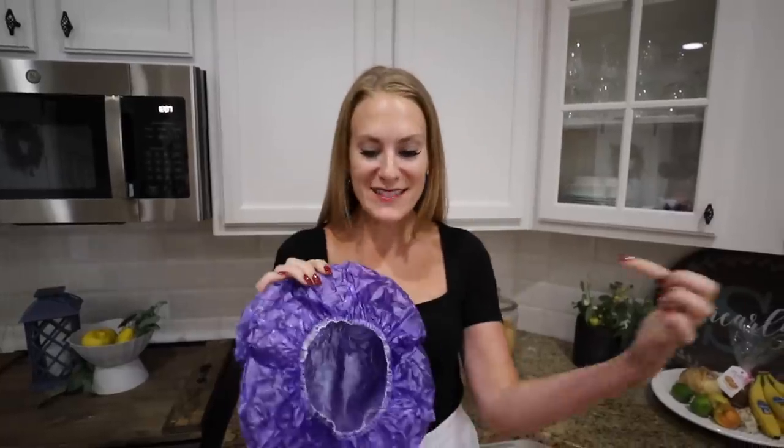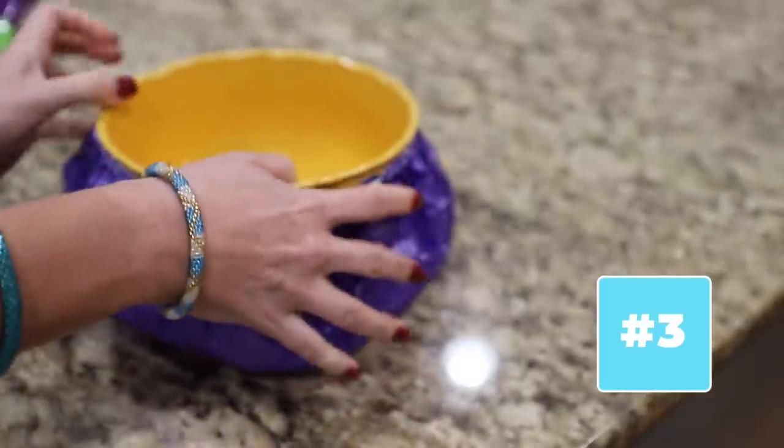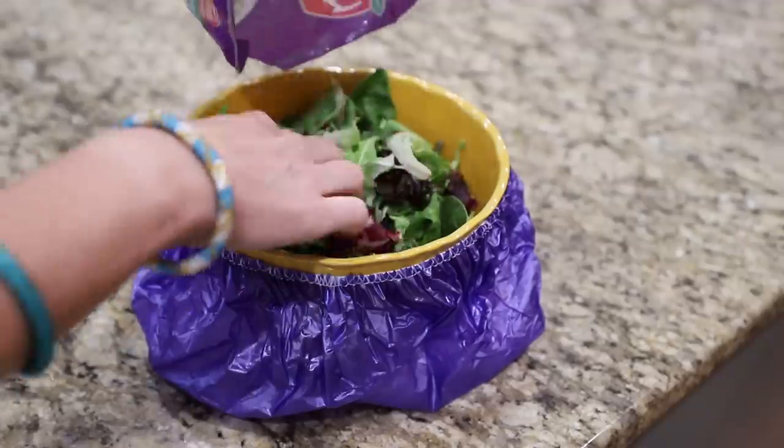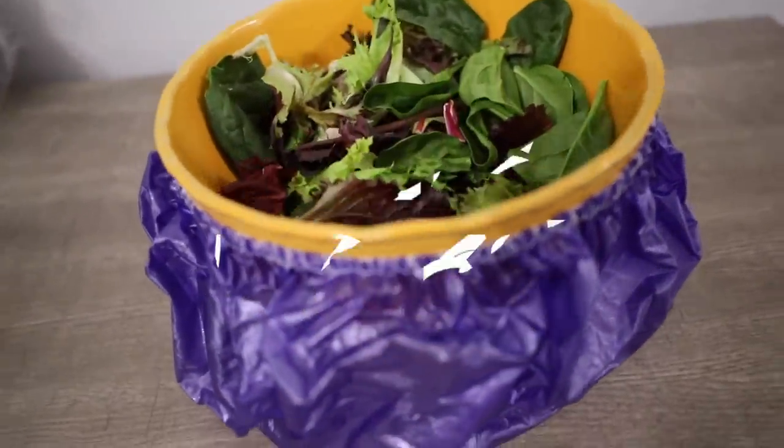Next time you are hosting anything, I want you to grab a shower cap. This is perfect if you're serving fruit or salad. You can just stick some ice cubes in the bottom of this and wrap it around your bowl so it's going to stay chilled. This might be my personal favorite hack of the video. I left this icing it out for hours and it kept the lettuce cold.